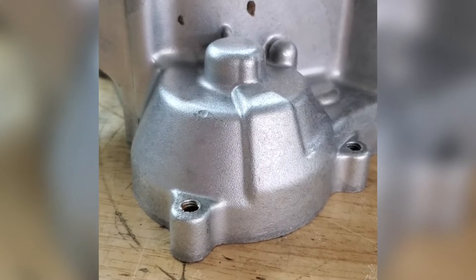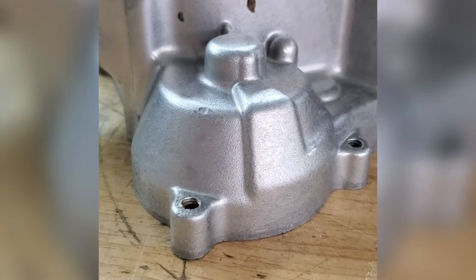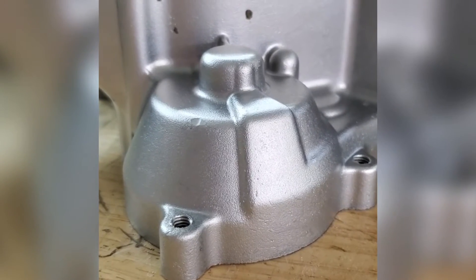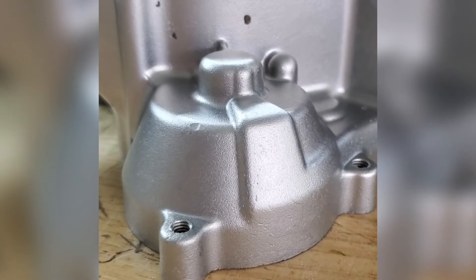Take a look at this finish, and then I'm going to do a comparison with glass bead. We've now blasted this part with soda and finished it up with glass bead.